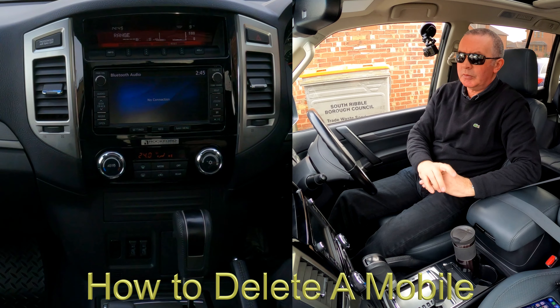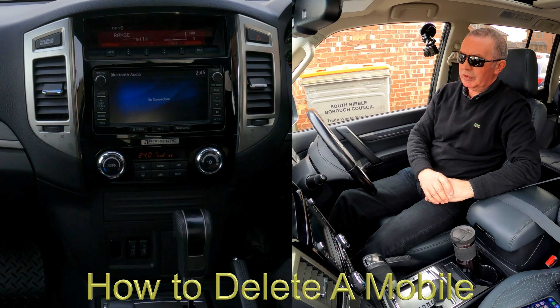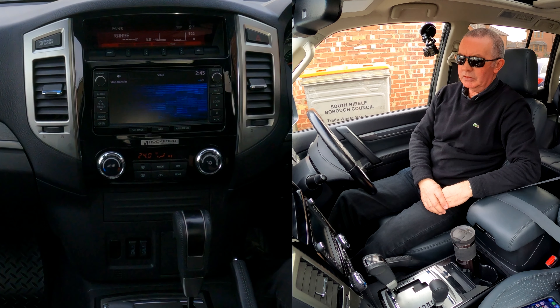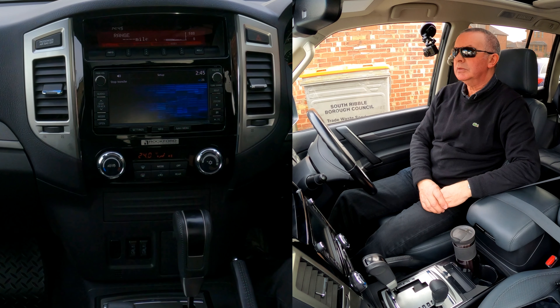There you go — that's how you stream music from your phone. If you go to mode, it could be on any of those other settings. You just have to click mode — medium wave, back to Bluetooth, or DAB or whatever. That's how you do that.